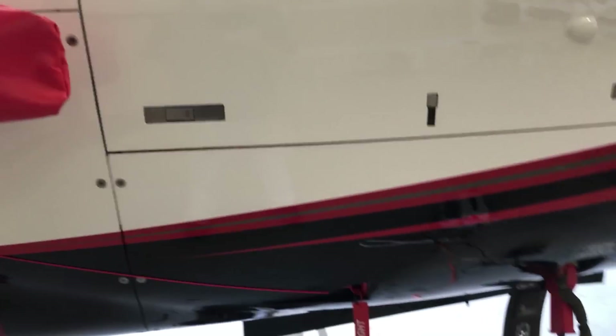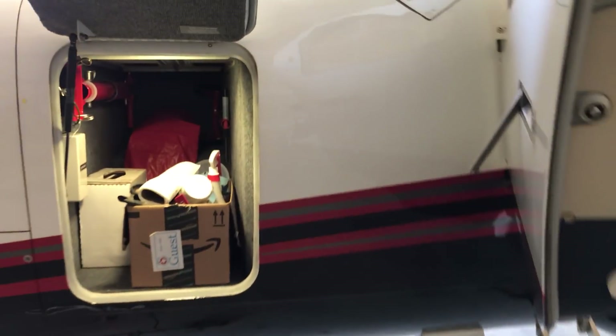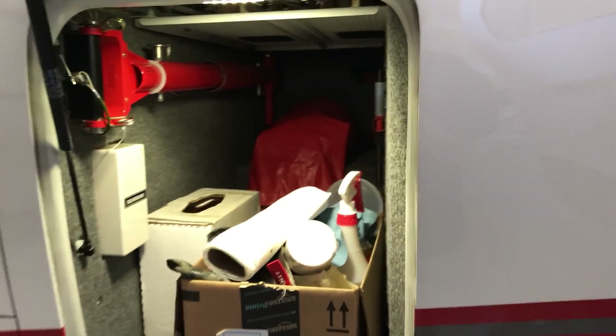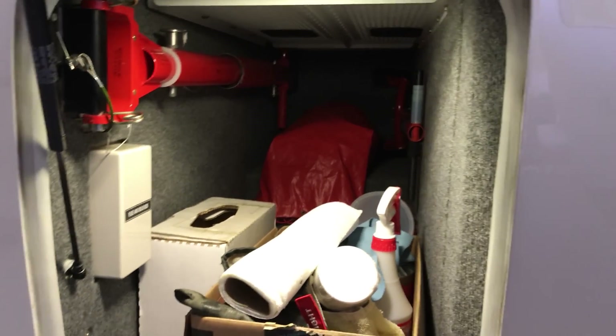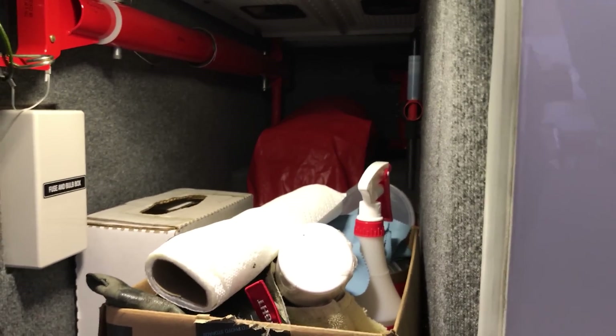We've got some covers in some of these inlets here, and there's a few other pieces covering pitot tubes and little plugs for the static ports. I'll leave those in today, but this is where they all live when they're not on the exterior of the airplane.